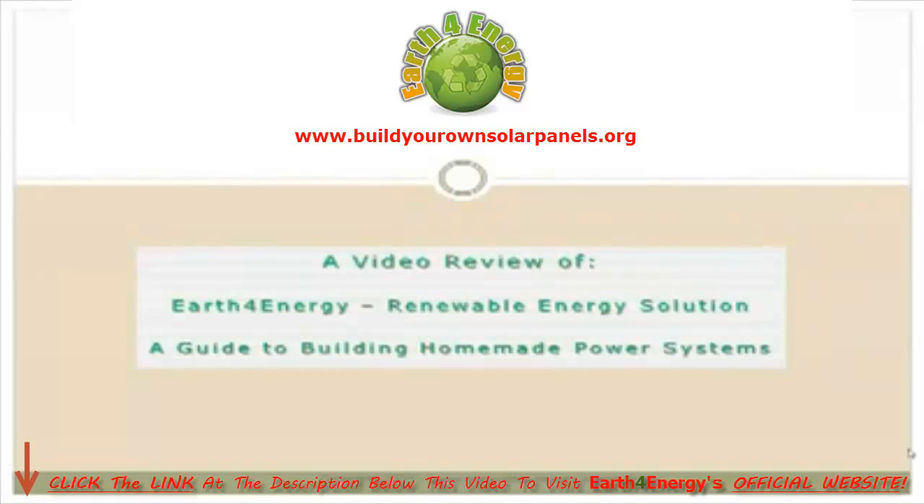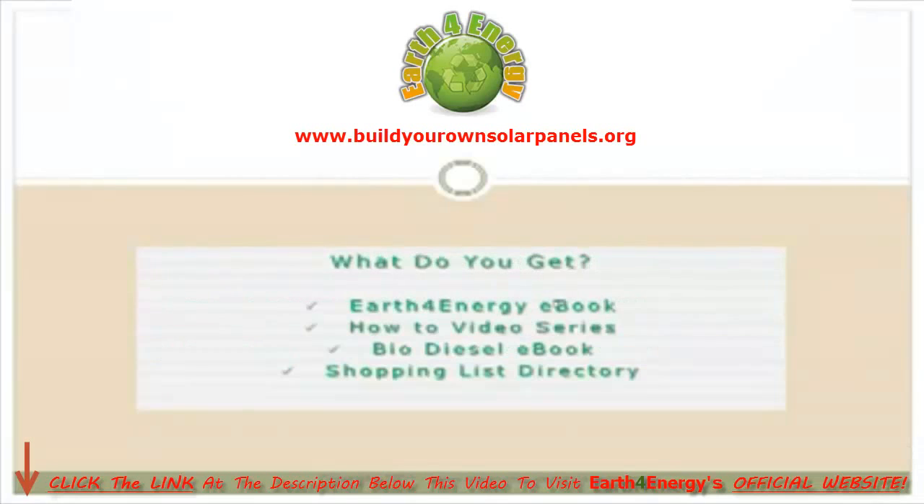I'd like to welcome you to my video review of Earth4Energy, which is a guide to building homemade power systems, including solar power systems and wind power systems. In this review, I'm going to talk you through the four main parts of the Earth4Energy system: the Earth4Energy eBook, the how-to video series, the biodiesel eBook, and the shopping directory, which shows you where to buy the components you need to build your renewable energy systems.